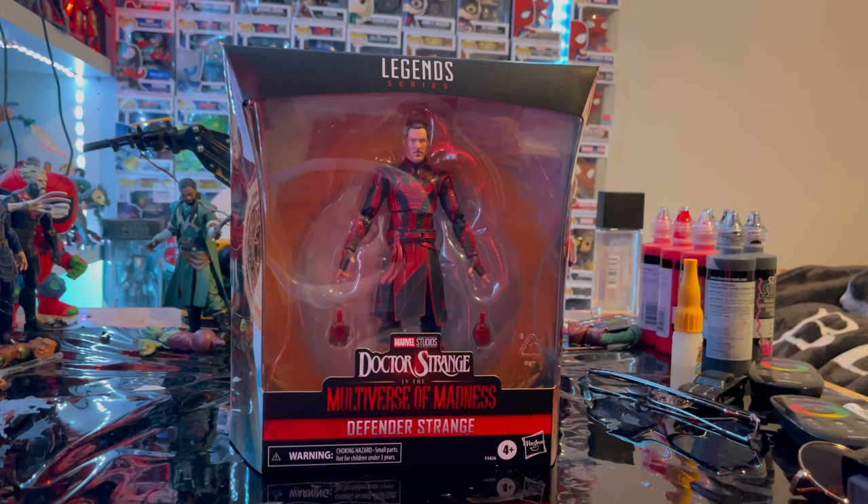Hello everyone, this is Dumb to Collect here with another action figure review. We have the Doctor Strange Multiverse of Madness figure — Defender Strange. This is actually from the movie. I first thought it was a comic version when I saw the figure, but after seeing the trailer I realized it's an actual variant of Doctor Strange.